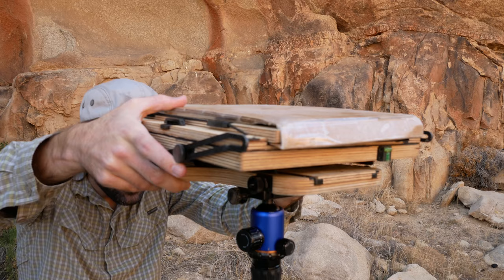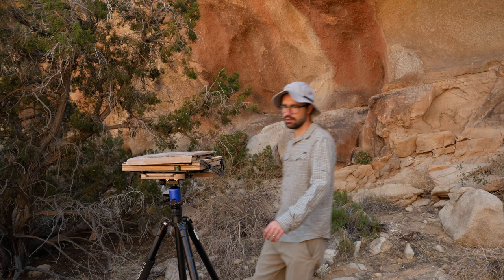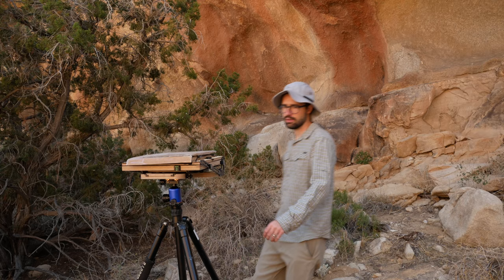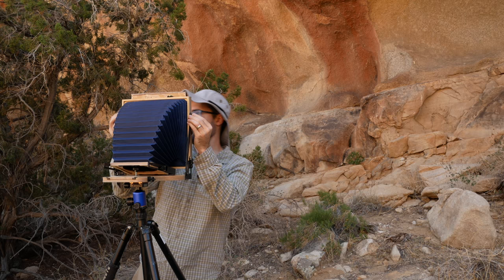Once I've selected a scene to photograph, I begin by removing the field camera from its case and mounting it firmly on the tripod. The next step is to loosen the four brace knobs and unfold the rear standard, setting it in a 90 degree vertical position. I re-tighten the bracing knobs to secure the rear standard in place.